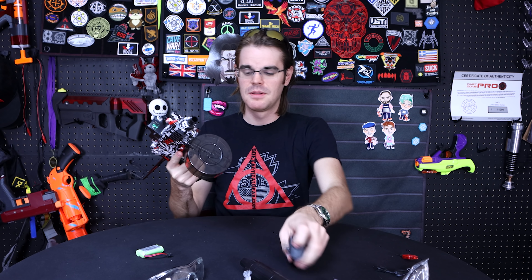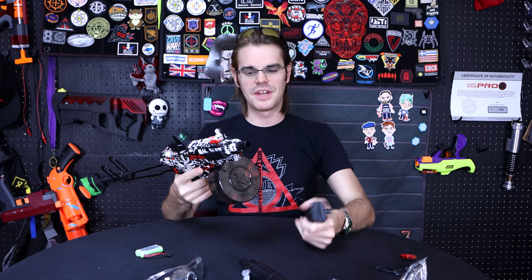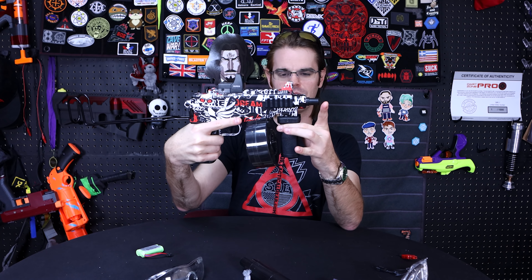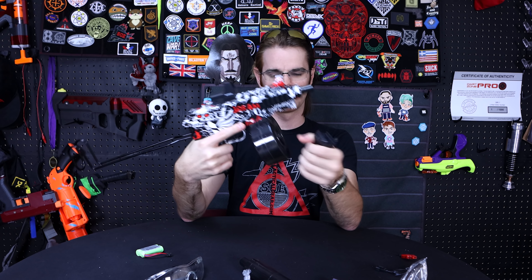When you have the magazine in, there's this included foregrip. The only Picatinny rail available to mount it — aside from the top — is up front, but obviously if you put the grip right there you'd have nowhere to actually grip it because the magazine gets in the way. You could throw it on the side as a stabilizer for full gangster mode, I suppose.